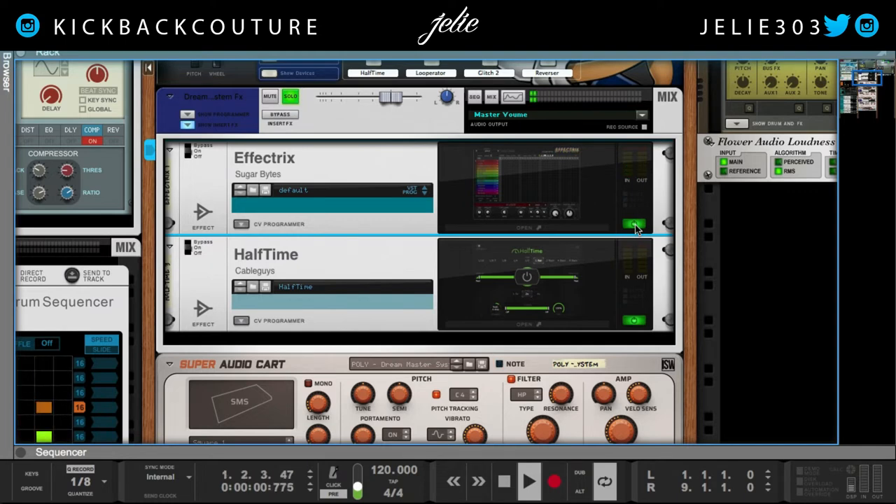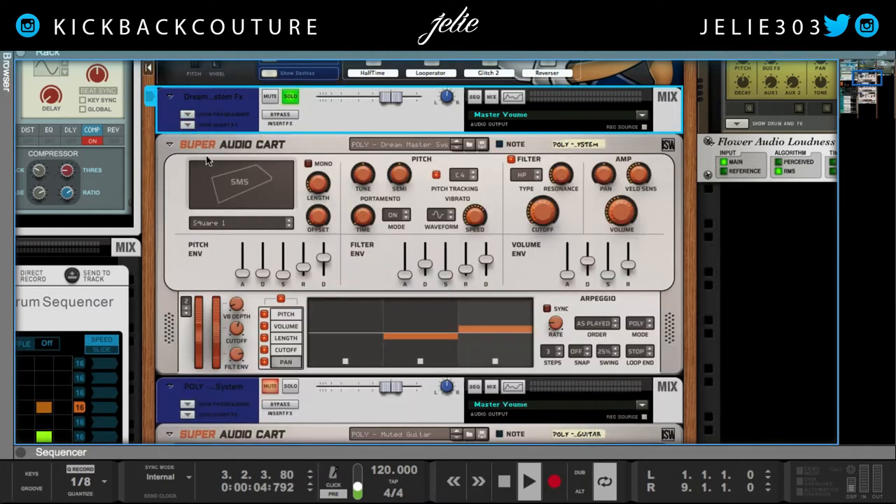It was video game-esque, but I did not like it in the beat. I honestly probably will not be doing anything with this beat — I was just experimenting to see what I can get out of this beautiful rack extension by Impact Soundworks.